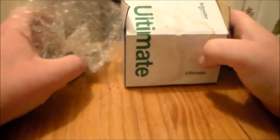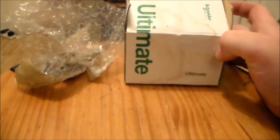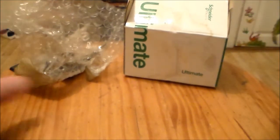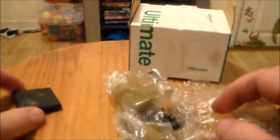So in this video I have two new models that I got. These are for my Ogre Kingdom army and I wasn't looking for anything in particular, but these are two models that I've been wanting to get for a while, especially this one. But first let's go through this one — it's a kind of standard size base for anything in the Ogre army.